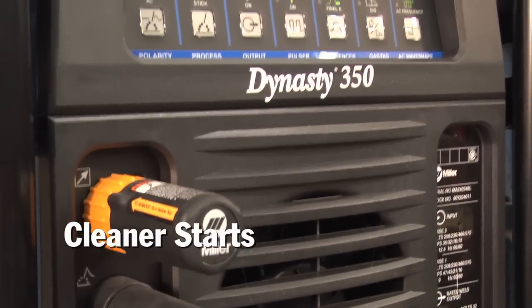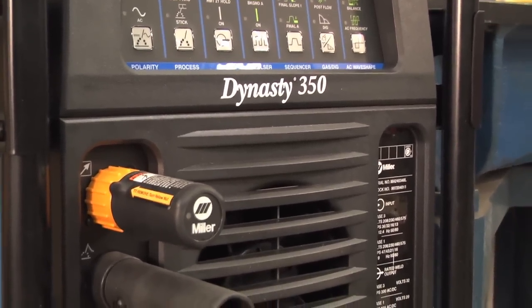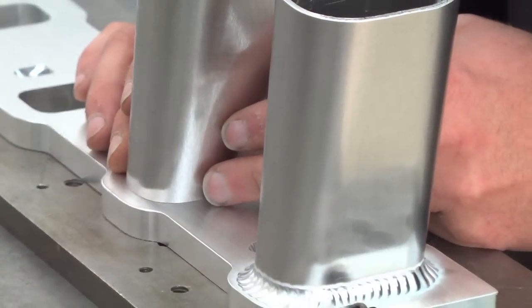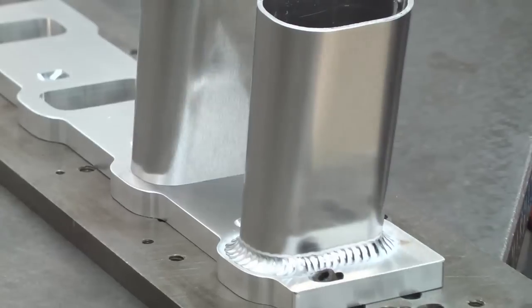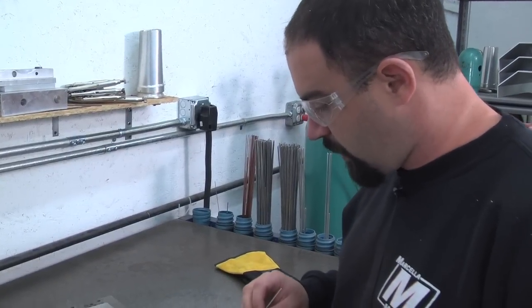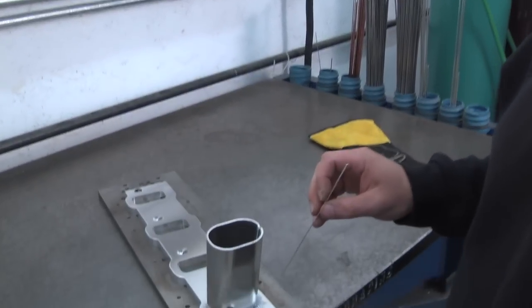This new machine here — the 350 versus the Arrowwave — has far less sooting on the restarts. This is an intake flange and intake runner for an LS7 sheet metal intake manifold. As we were talking earlier about the accuracy of the arc with the new inverter style machines...